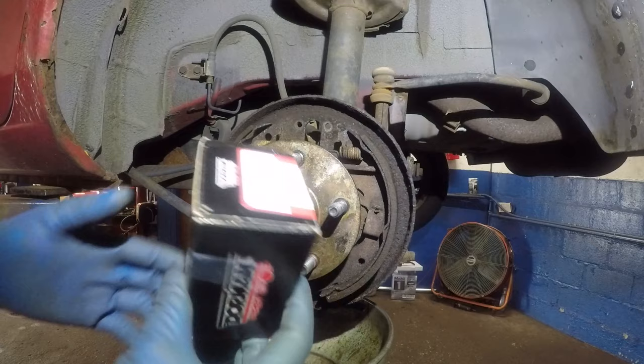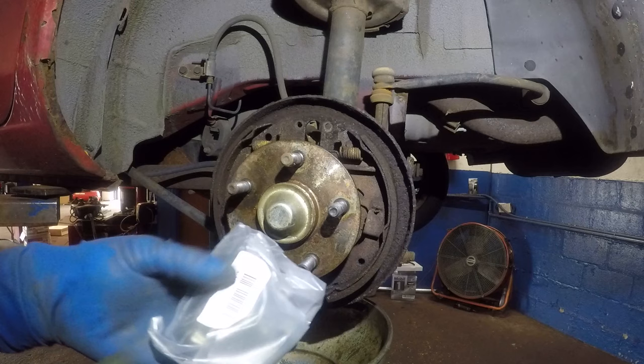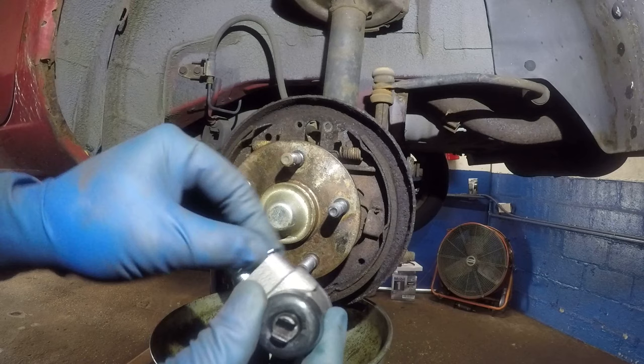We have the new part here. The part number is 37787, made by Dorman. You can check out my Amazon link down below — you'll find a lot of stuff on it, not just this but other products as well.